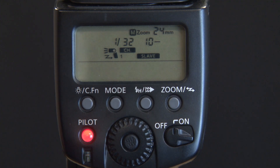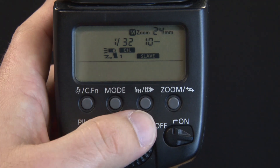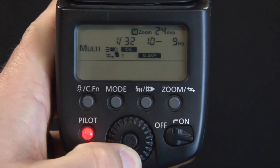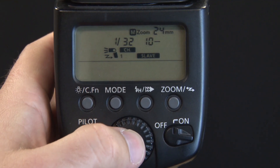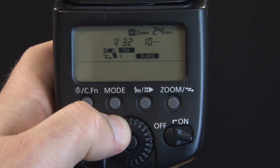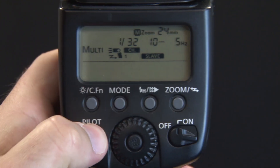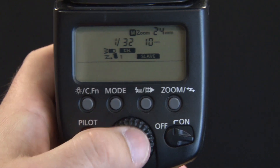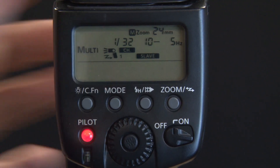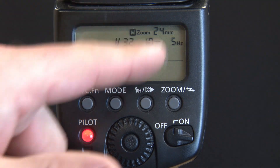Hertz is actually how many times this flashes per second. If you change this to 6, 7, 8, 9, or 10, that's 10 flashes per second. You can even test it — see how fast it goes. So let's change this back to 5, so it'd be 5 flashes per second, and you'll see how much slower it goes. This number is how many flashes total. So when you hit your shutter release and this thing fires, it's going to fire 10 flashes total — 5 per second.